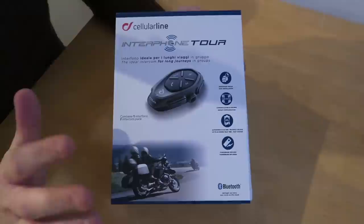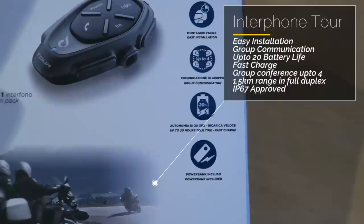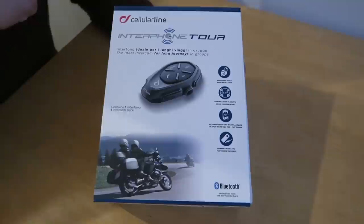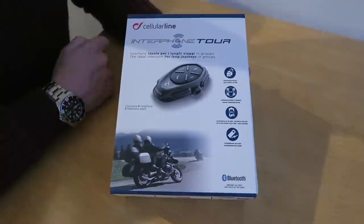We're going to fit it into this beautiful Kberg Duke helmet. So this Cellularline Interphone Tour Bluetooth headset does loads of stuff. One thing I didn't mention is you can get up to four headsets connected, and you can get something like two miles of range with those four connected. So if you're out on a tour, not getting lost is easy — if someone needs to stop for fuel, the lead rider can easily be notified.